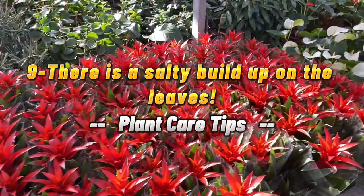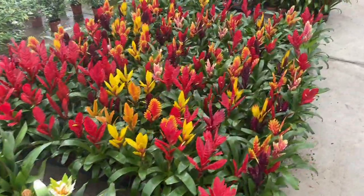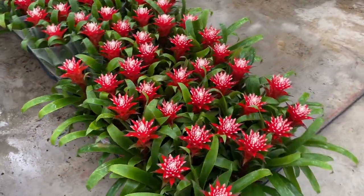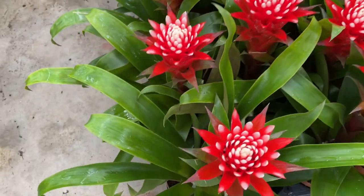9. There is a salty buildup on the leaves. This is a problem that occurs in bromeliads with leaves that form a tank where water is stored. Mineral buildup on the leaves comes from watering with tap water.